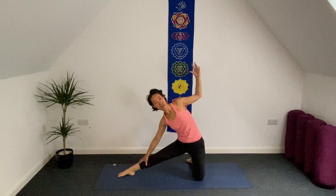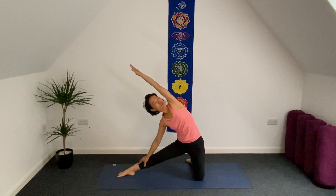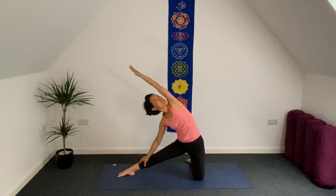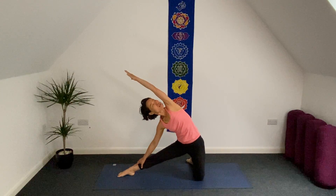Palms facing down. Inhale. As exhale, bring your right hand on top of your right side, left hand to head direction. So inhale. As exhale, can you turn your head to the left toward your armpit? Stay two breaths here. Inhale. As exhale, can you bring your right hand a little bit closer to your right ankle?